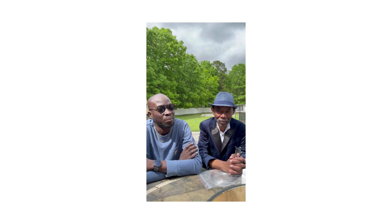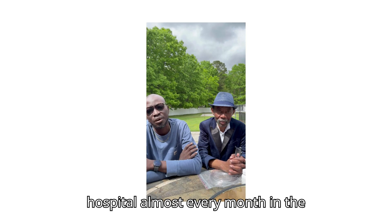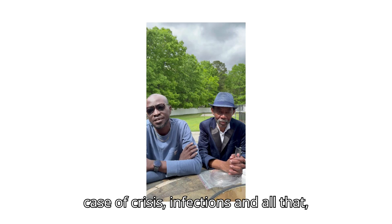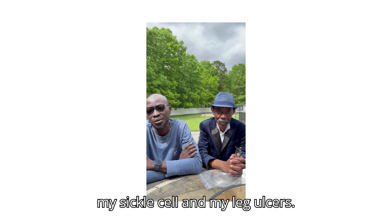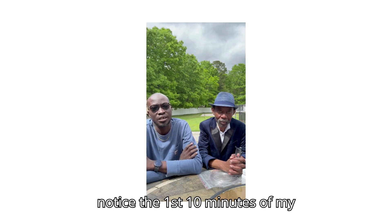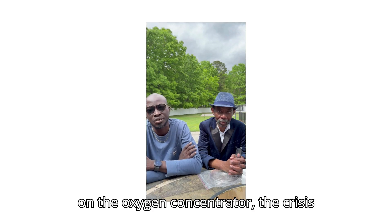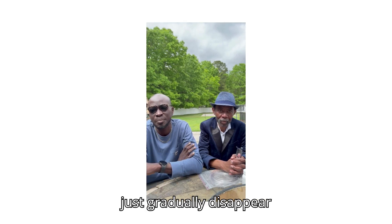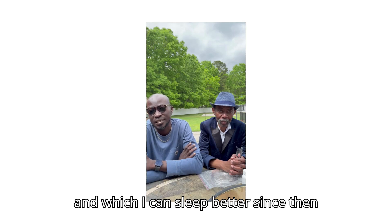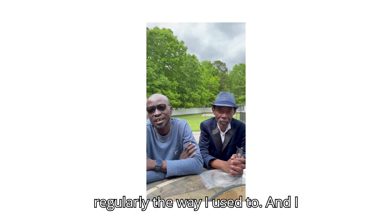Until three months ago, I visited the hospital almost every month in the case of crisis, infections, and my leg ulcers. After using the oxygen concentrator, I noticed that anytime I want to have a crisis and I put on the oxygen concentrator, within the first ten minutes the crisis just gradually disappeared, and I can sleep better since then. I've not been visiting the hospital regularly the way I used to.